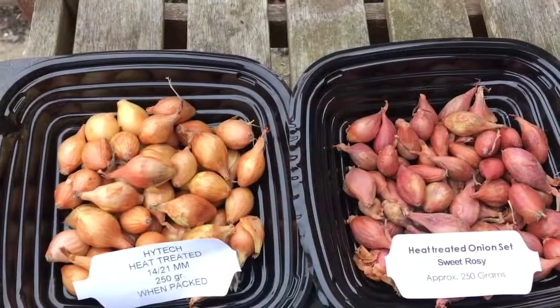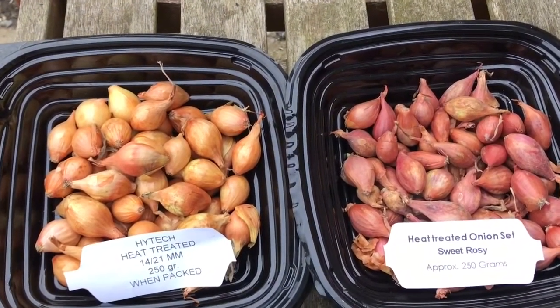Hello and welcome to Nick's Allotment Diary. So today I'm going to be planting my onions.